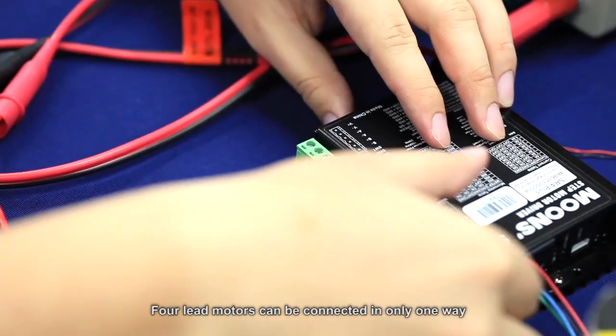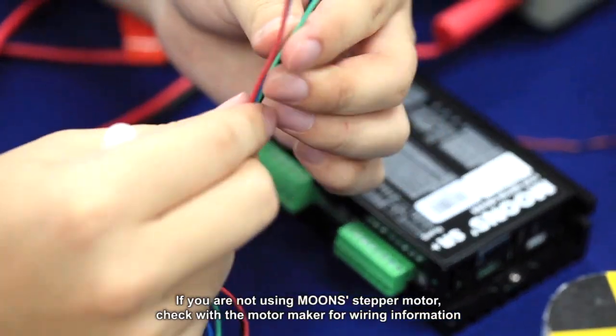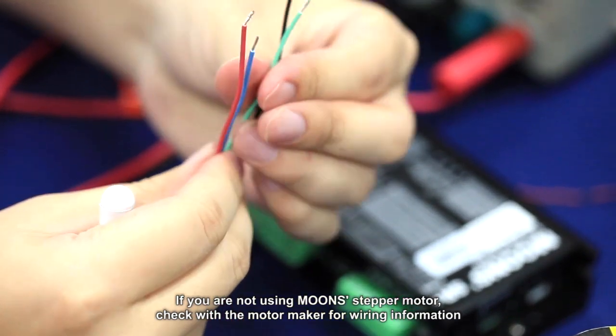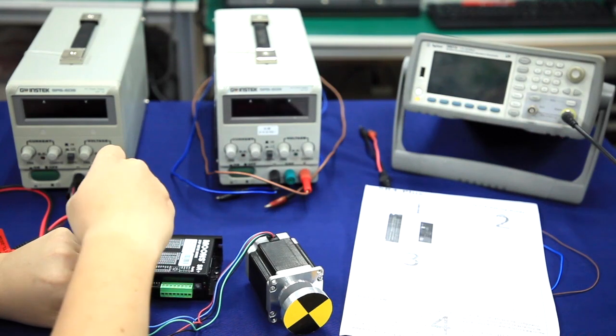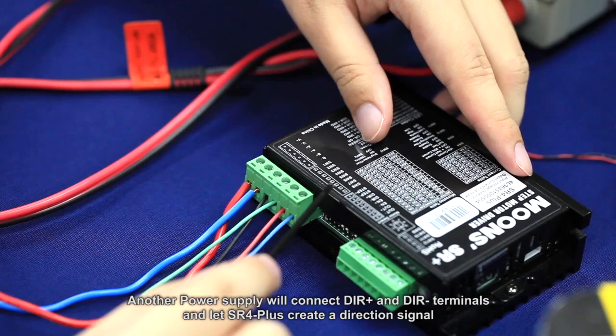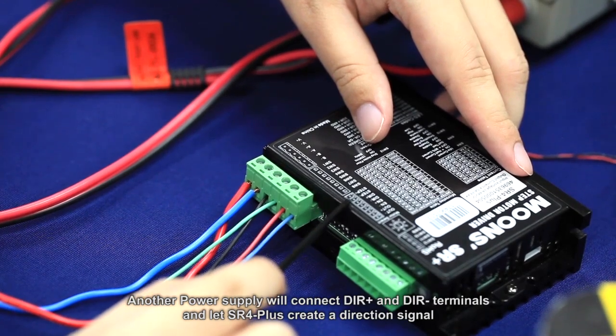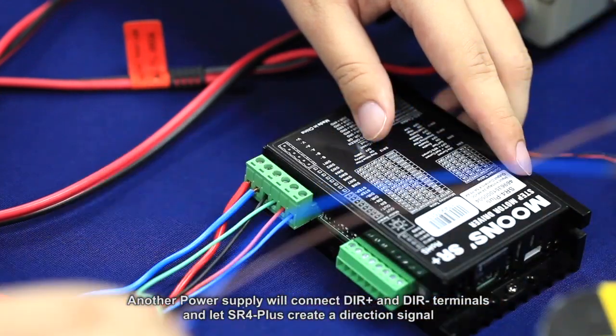4-lead motors can be connected in only one way. If you are not using a MOONS stepper motor, check with the motor maker for wiring information. Another power supply will connect to the DIR plus and DIR minus terminals, and the SR4 plus creates a direction signal.